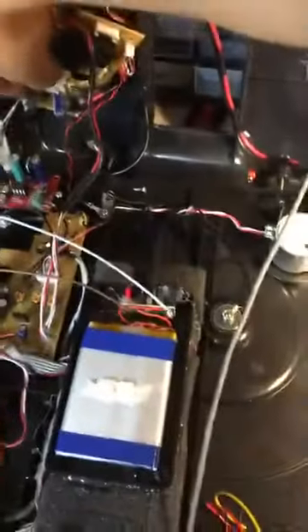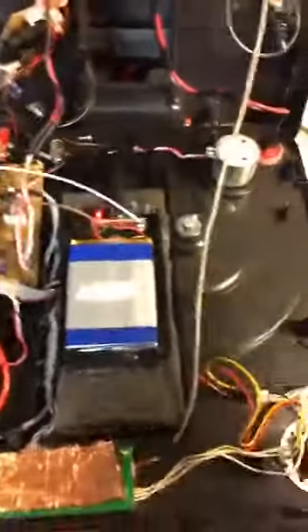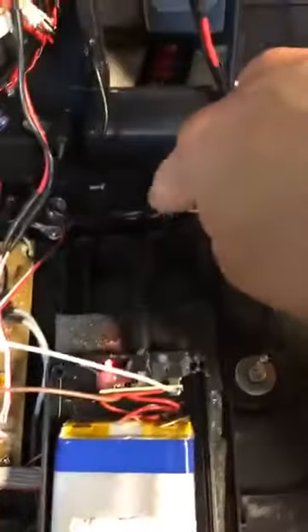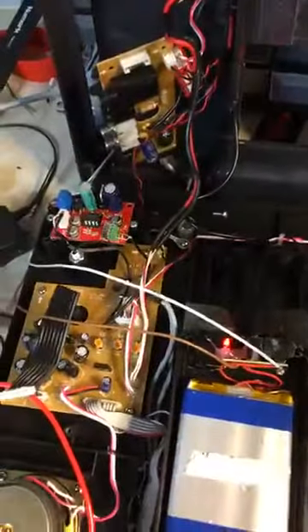On, off, on — so you're set to go. You can just run your wires pretty much where the power wire is for the voltage regulator through here. Just run them through and you're set to go.